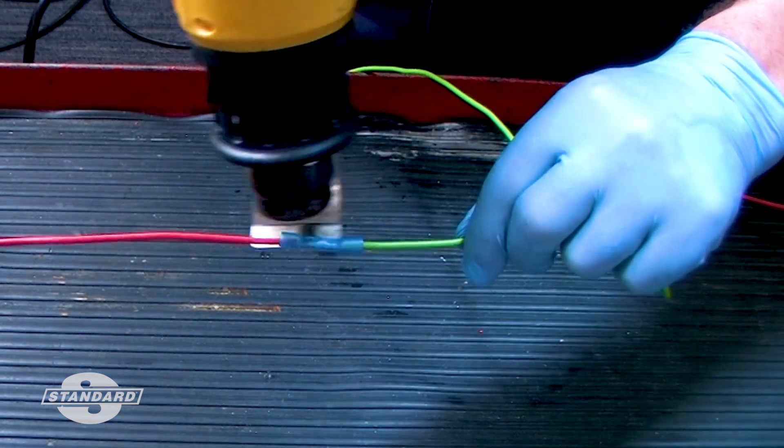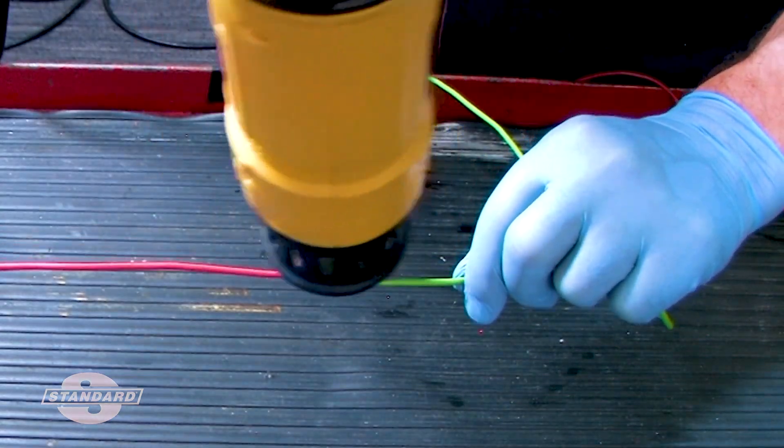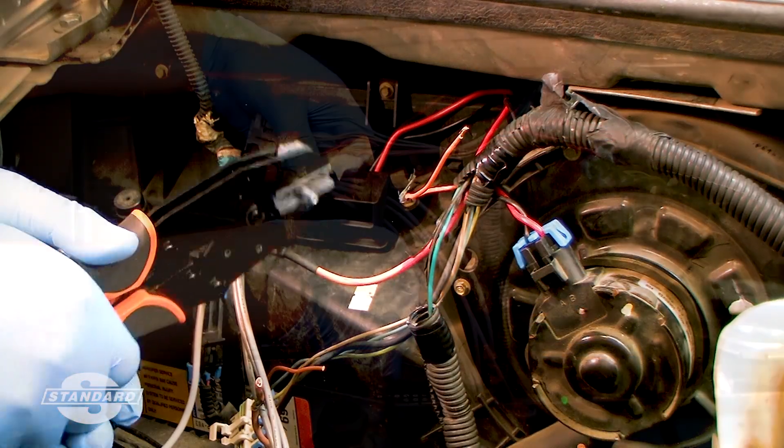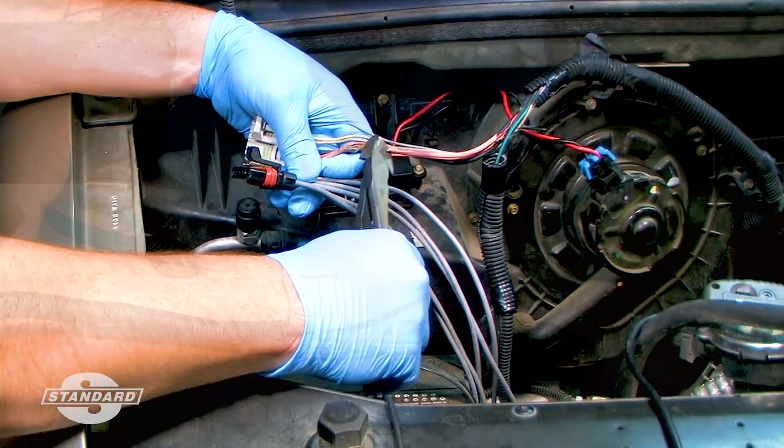In conclusion, for a comeback-free electrical repair, use a quality tool, the right technique, properly prepared wires, and the correct gauge butt connector.